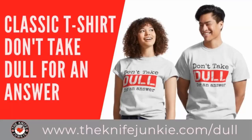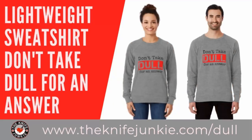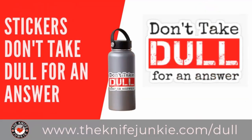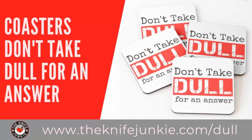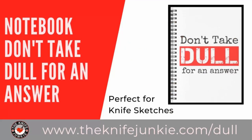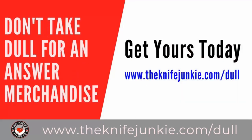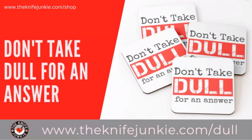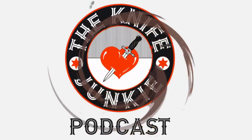Still to come on the Knife Junkie Podcast: we're going to take a look at the many faces of the Tanto blade through folders I have here. But before that, we're going to go to the state of the collection and take a look at the two Tantos that started it all for me right here on the Knife Junkie Podcast.